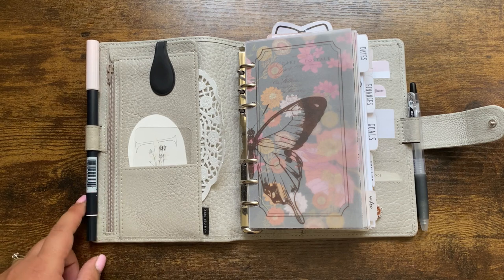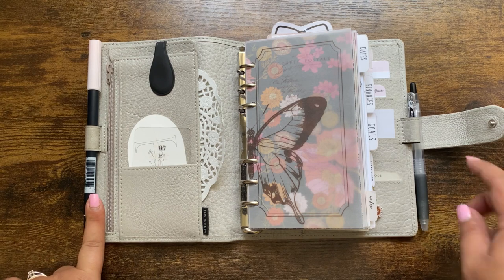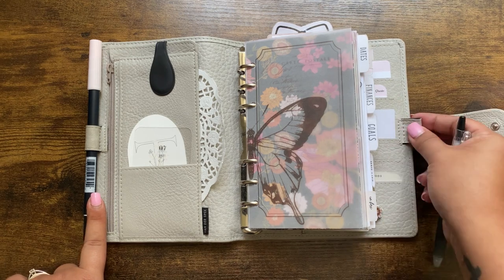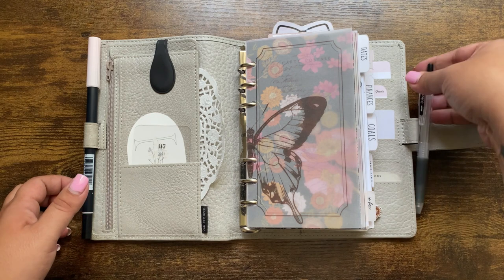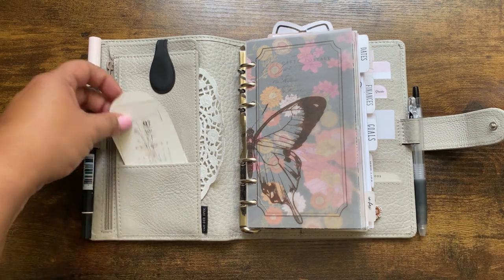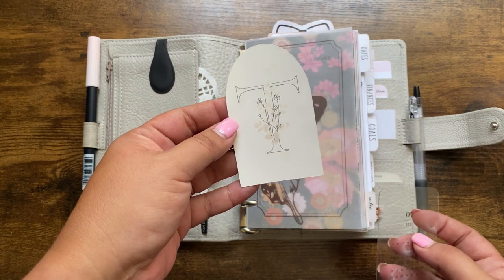This planner has two pen loops, which I love. I keep my Tombow in this one. My Tombow choice for my weekly and daily spreads has been the 800 lately. Still loving the Pilot Juice pen — it doesn't fit in here well, so I just clip it on the side and it holds fairly well. In my front pockets I have this free journaling card from Paper Planner Bliss.